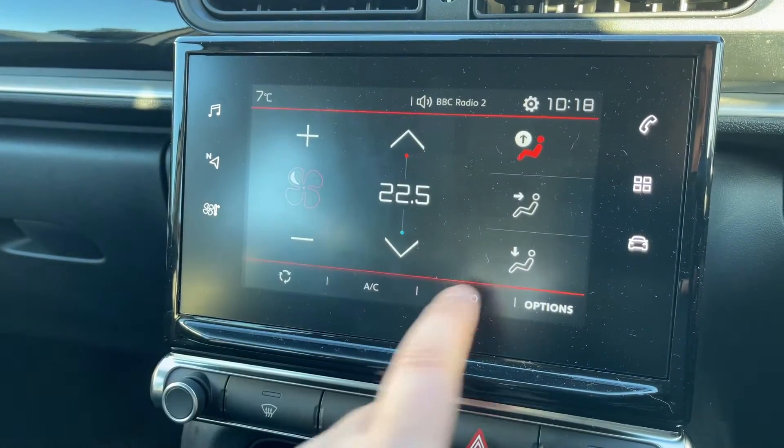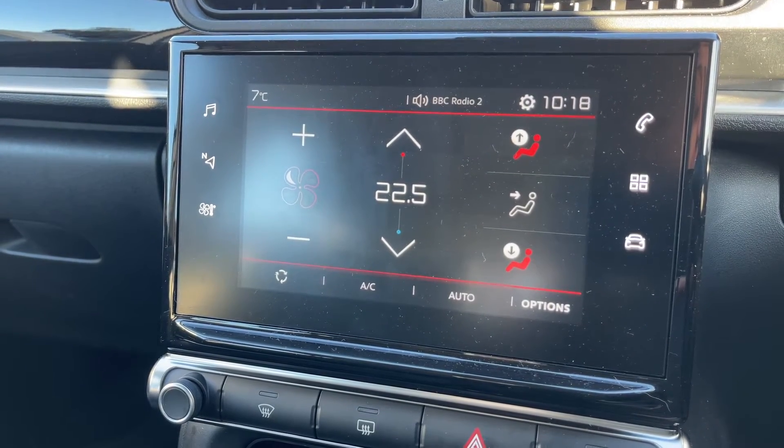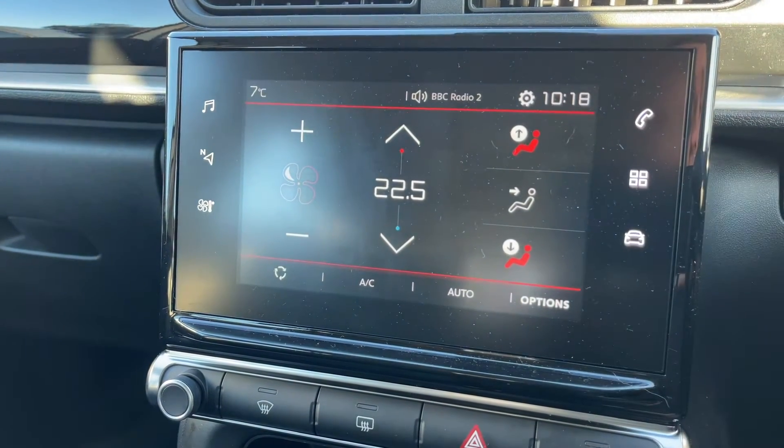We've also got our climate control up here, so you can adjust the temperature, fan speed, and direction of the air. You can turn your air conditioning on and off from here, put it into auto as well. This is also where you pair your phone, just up in the right hand corner.